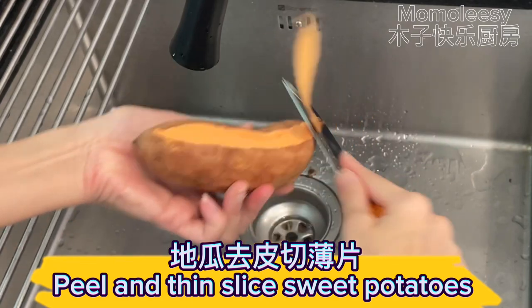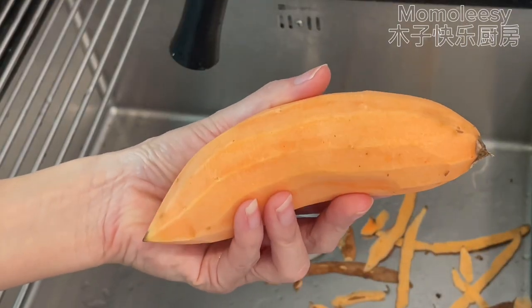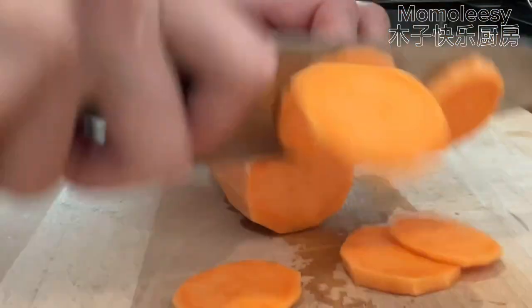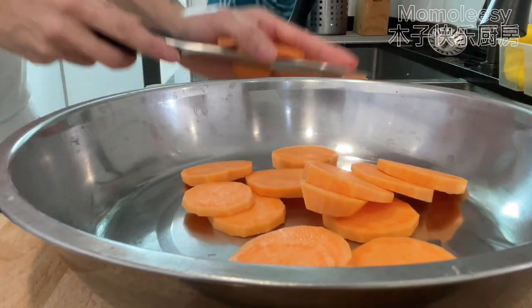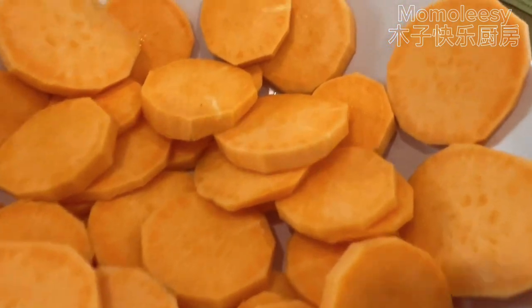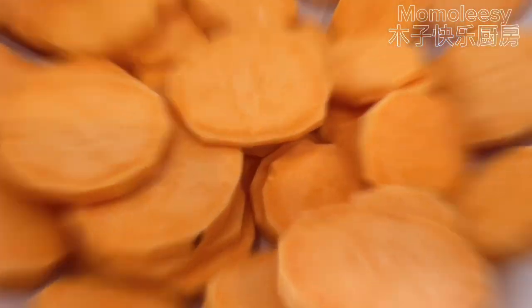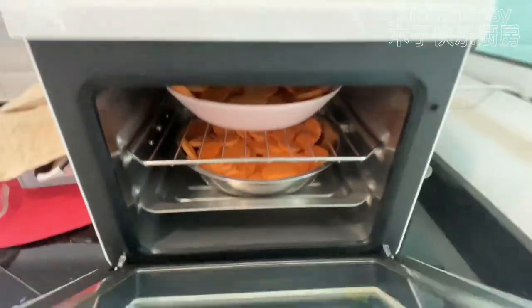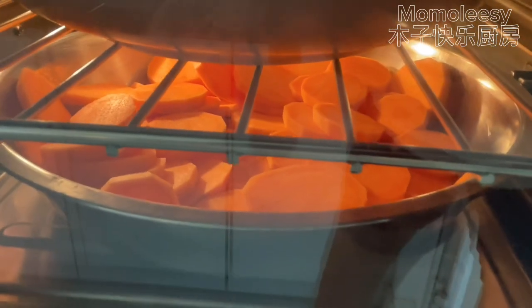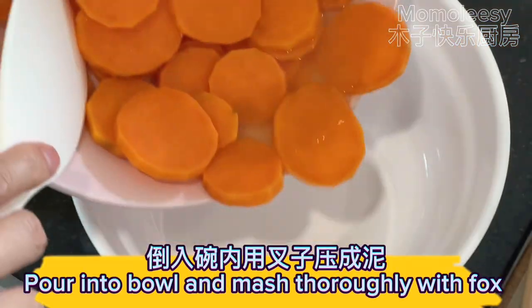Peel and thinly slice the sweet potatoes. Steam the sweet potatoes until cooked. Remove cooked sweet potatoes from the steamer, pour into a bowl, and mash thoroughly with a fork.